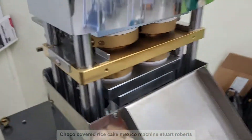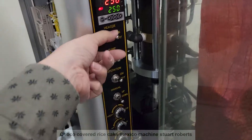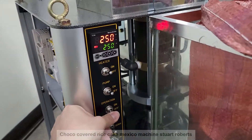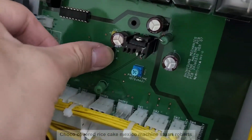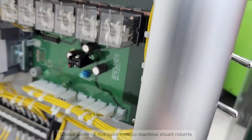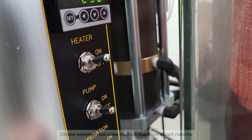I will show you how to change the setting. Operation off and pump off. Change this one from A to B. Then pump off and operation off.